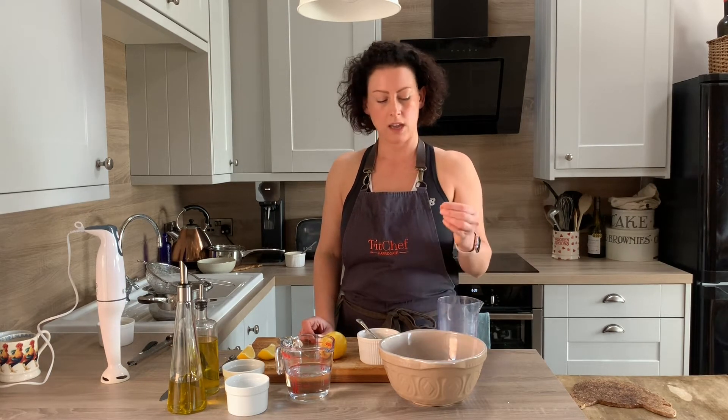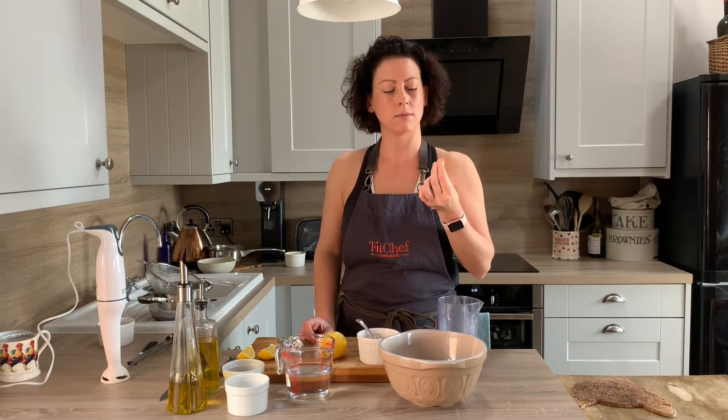They taste much nicer and the texture is much nicer as well when you can control it yourself. These have been cooked this morning, soaked overnight. Give them a squeeze — you know they're done when they're easily squeezable.